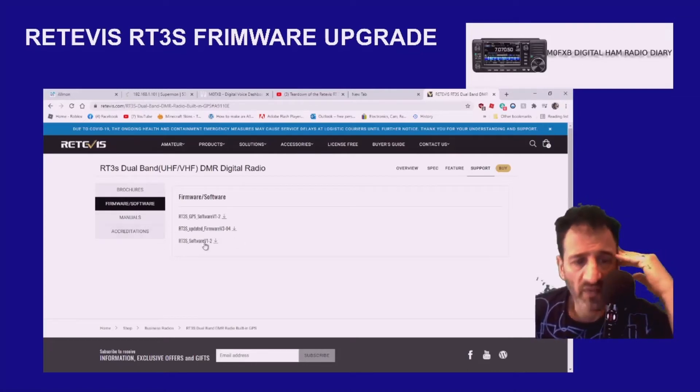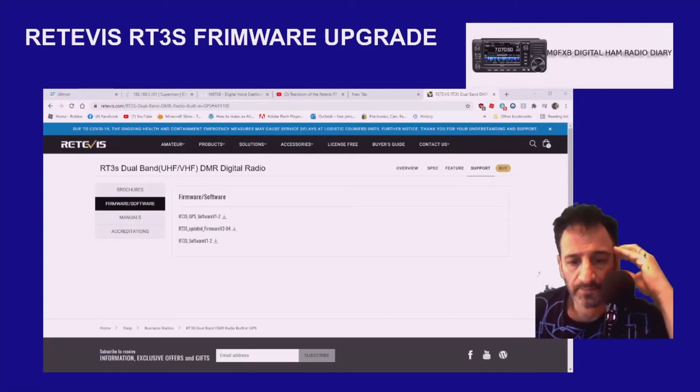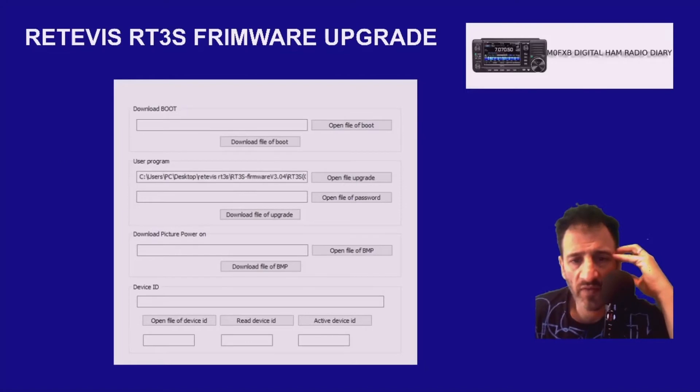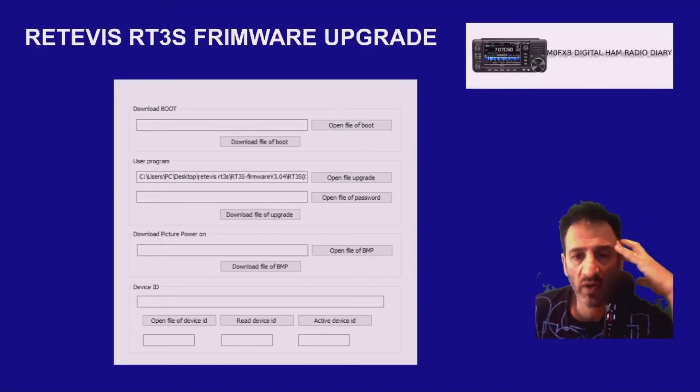That's the programming software here. So when you get the correct firmware upgrading file, it looks like this — let me just switch over so you can see what it looks like. The file looks like this, and then the rest of the video will show you how to use that firmware update file.